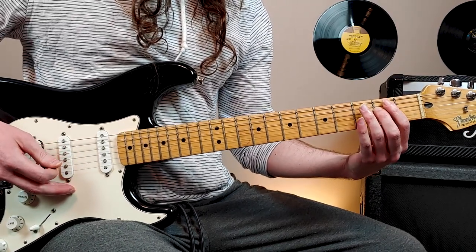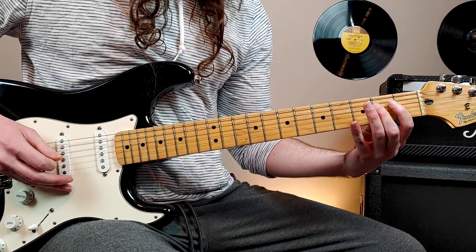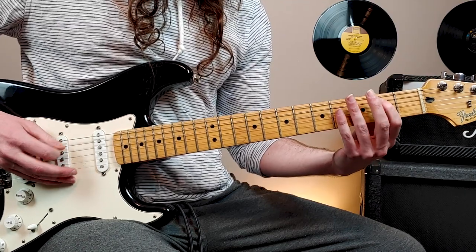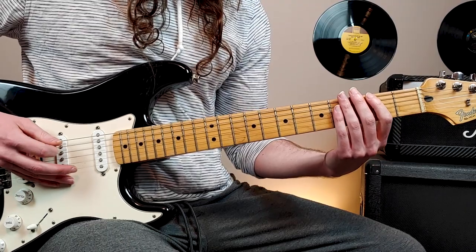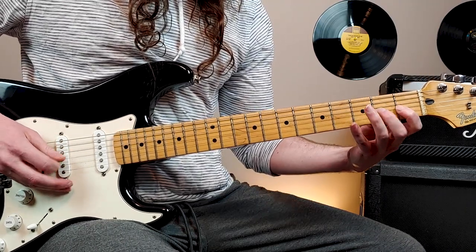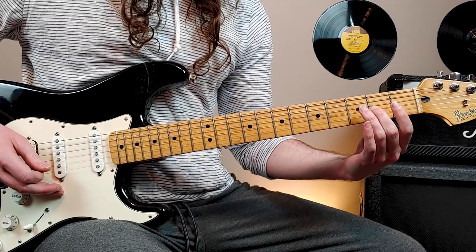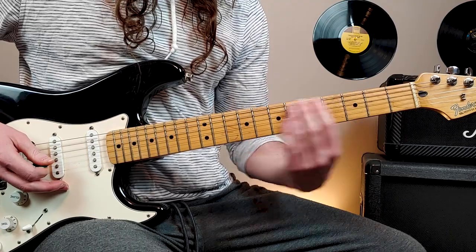I just alternate pick with my right hand — going down, up, down, up. Then it kind of repeats, but we end on 2nd fret 3rd string the 2nd time through, instead of 2nd fret 4th string.